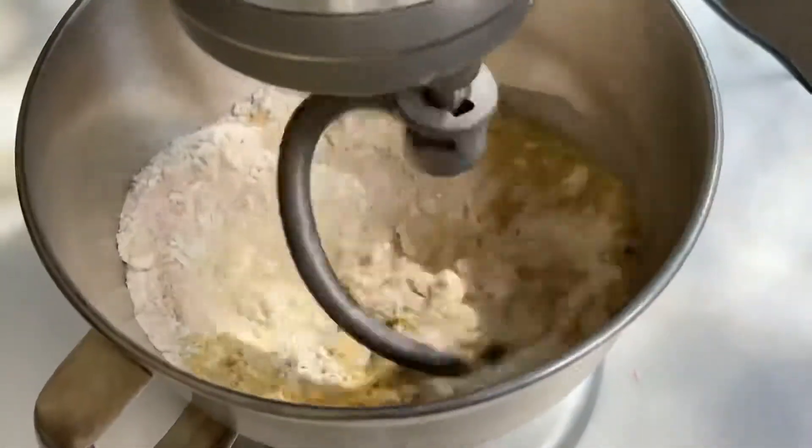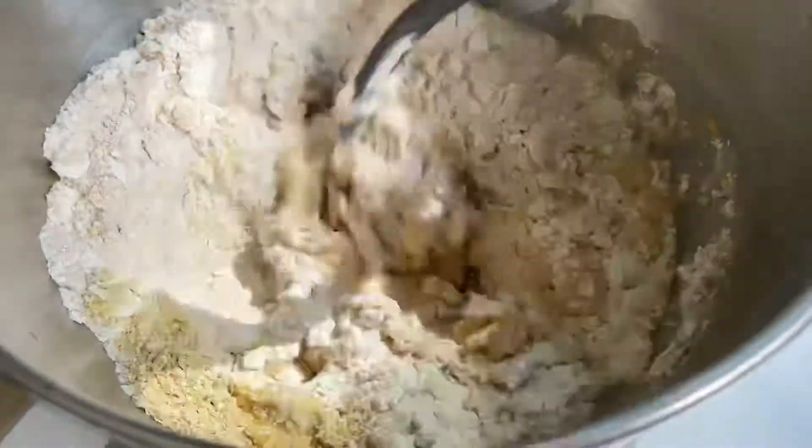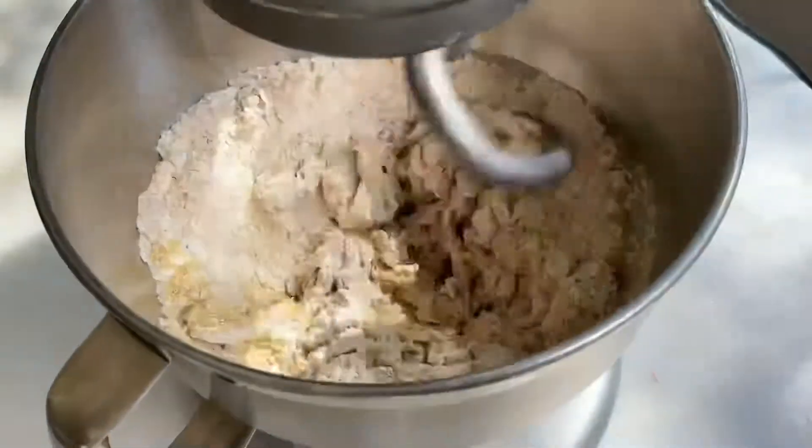Knead the dough for about five minutes — you can also do it by hand. The dough will be sticky, but don't worry about it because that's how it should be.